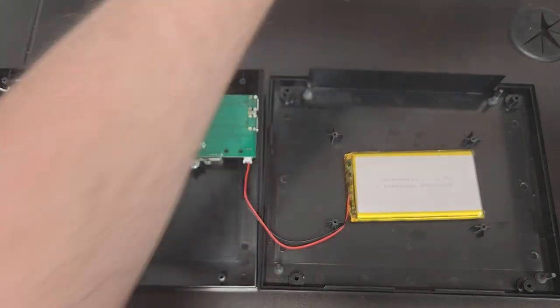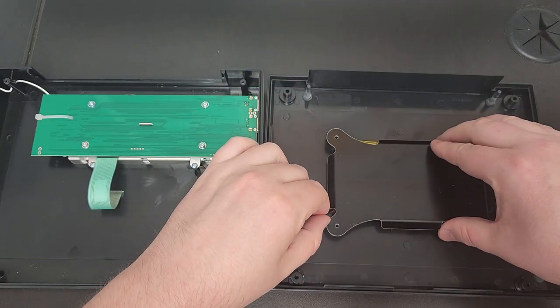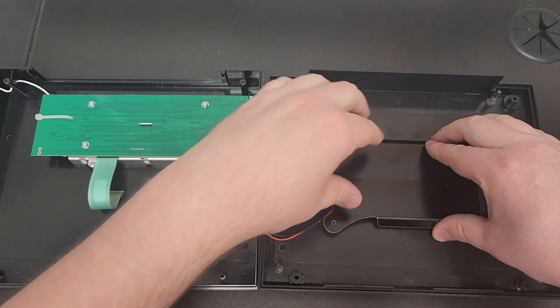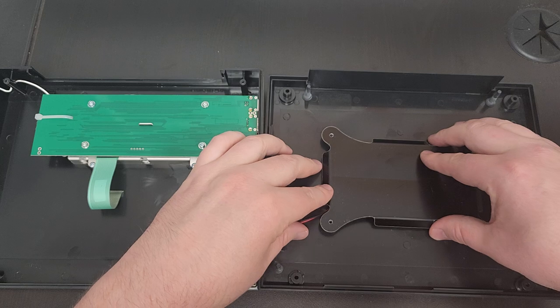Take the cover and make sure the cable is routed through this slot right here and not pinched underneath — if it gets pinched underneath, you could damage the battery.